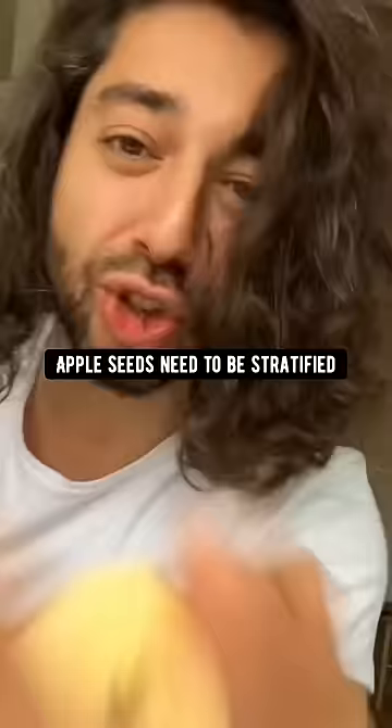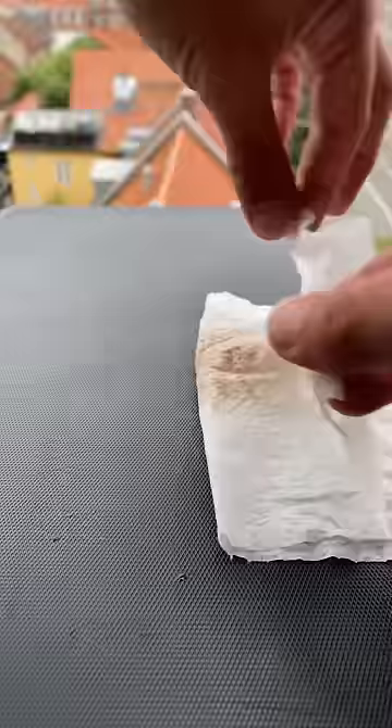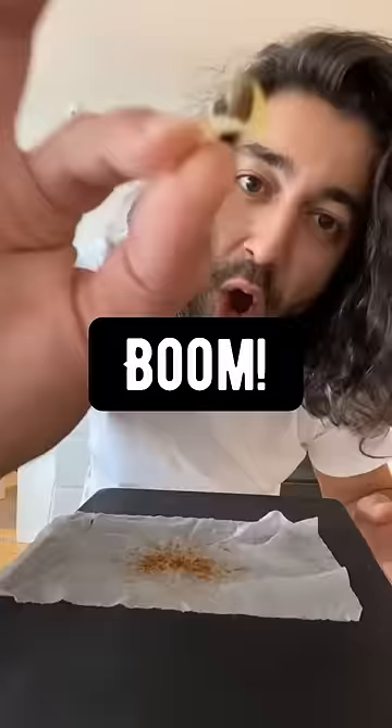In nature, apple seeds go through cold temperatures. This is called stratification — that's why we put them in the fridge. Keep checking up on your apple seed and pretty soon you'll see, boom, it's sprouted.